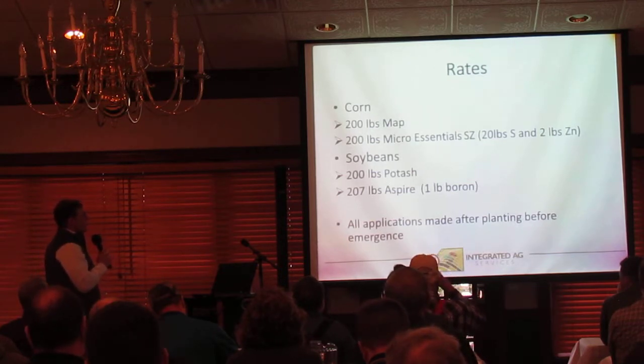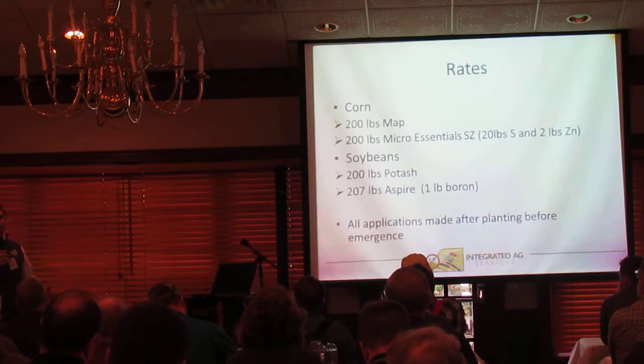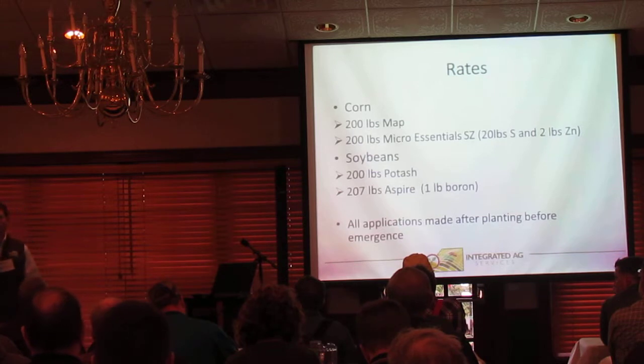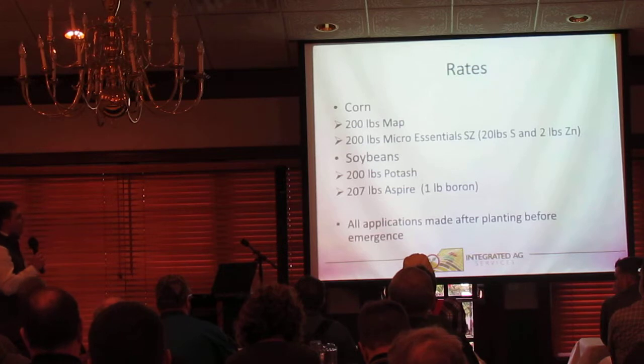One other note on the rates we chose: we selected these rates trying to mimic a crop removal rate for a two-year spread — roughly a 200-pound MAP rate on corn, meeting those soybean needs next year as well.